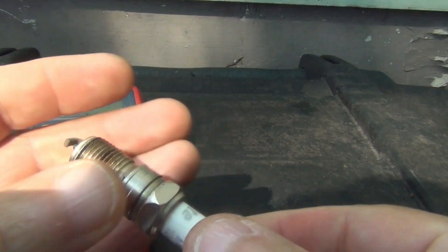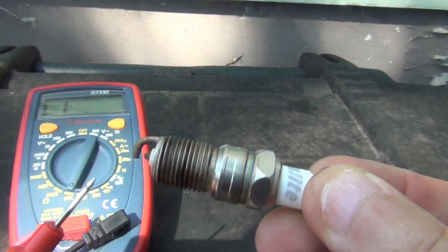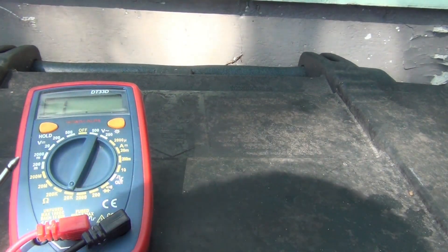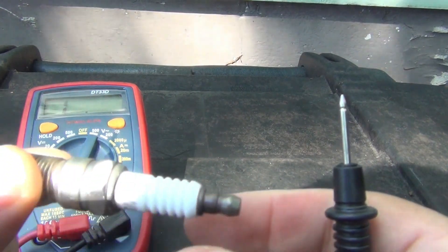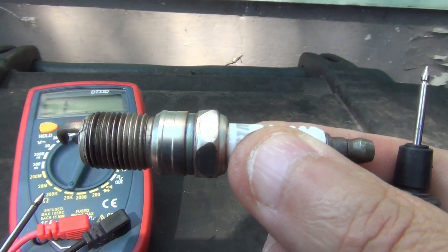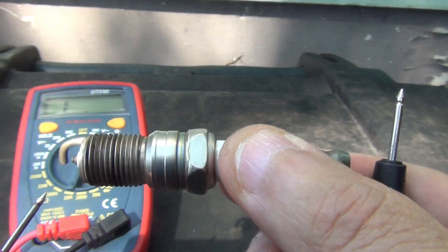There's one last thing I want to point out. If you test your spark plug like I just did and you don't get any reading at all on your multimeter, that means your spark plug is bad.